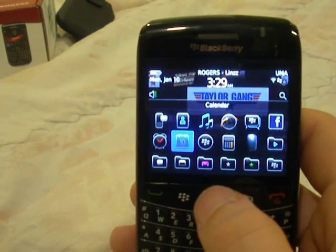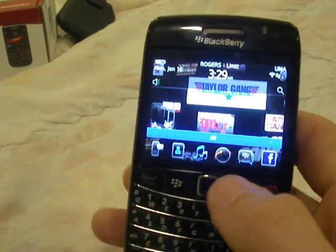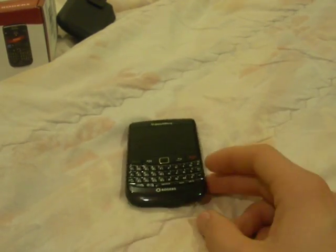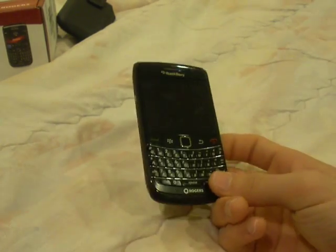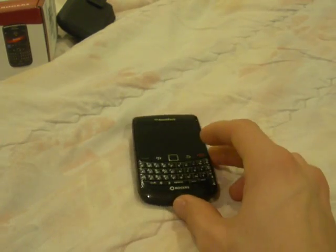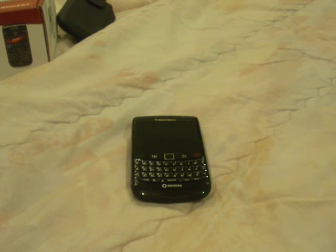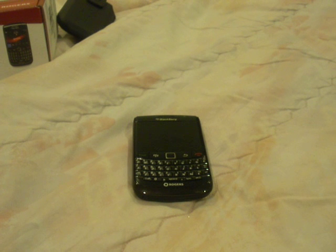And that's about it, man. Thanks for watching. I hope you guys like the new phone. Thumbs up if you like it, thumbs up if you have it, thumbs up if you think it works really great, and thumbs up also if you think BlackBerry is better than iPhone. Don't forget to rate, comment, and subscribe. Thanks for watching. Peace out.